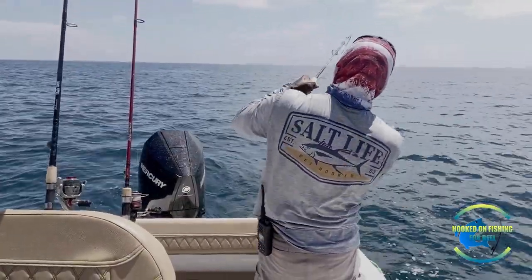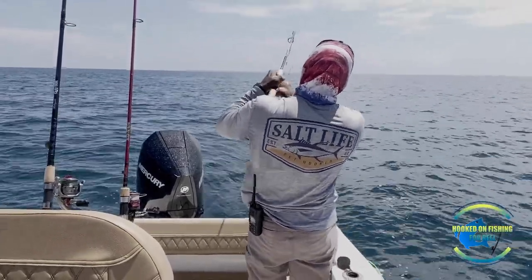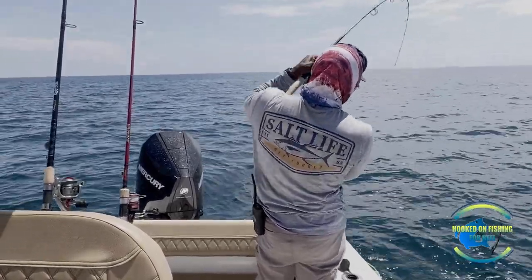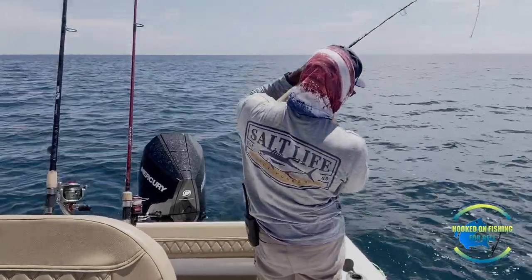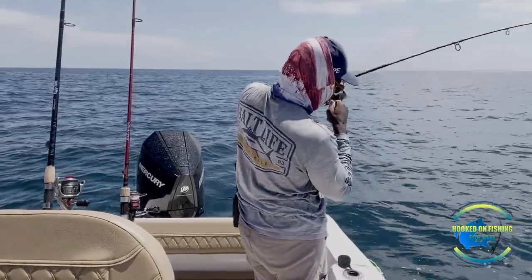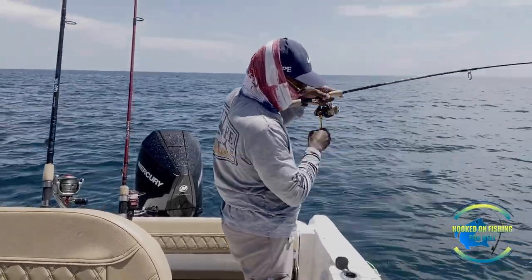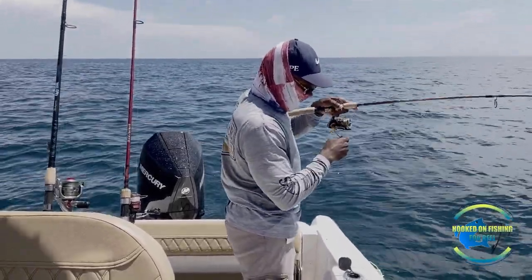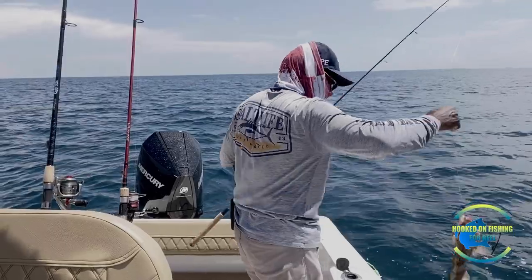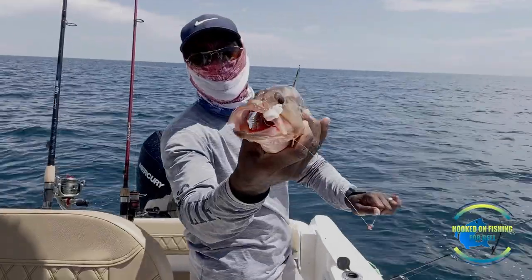He's on. Oh, that's a grouper. I got him up out of there — he's trying to dive down. Hopefully it's a scamp. It's a scamp, I'm keeping him, he feels like a nice size. Hopefully it's not a red grouper. It's a red grouper — another red grouper guys.